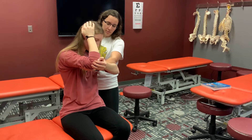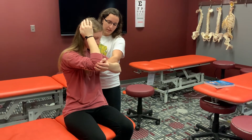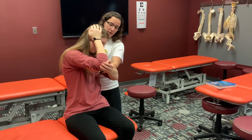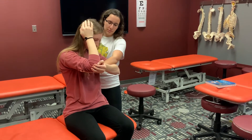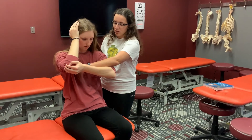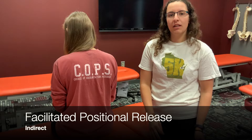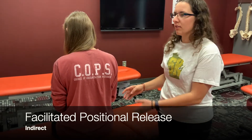I'm going to have her try and straighten up against me, hold that for three to five seconds, relax, put her more into rotation, more into side bending, and then repeat for three to five seconds. Repeat those steps a couple times, put them back to neutral, and then reassess the dysfunction.